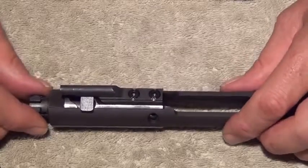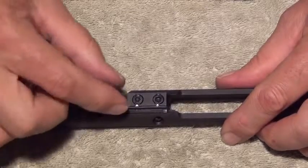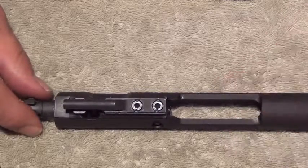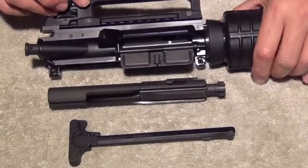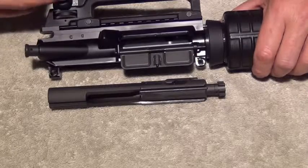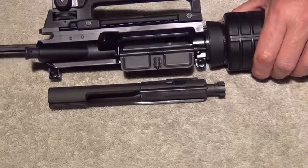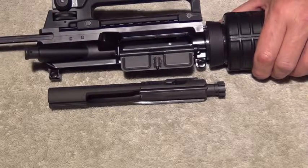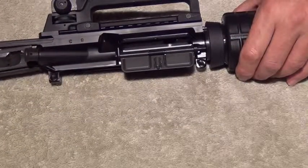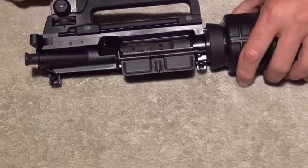Your bolt is now reassembled. To reinstall on the rifle, the cam pin has to be aligned with the gas key — pull it forward and it will line itself up. To reassemble your upper, take your charging handle and line it up so that the lugs are about even with the windage knob. Put it in the middle of the channel, pick it up slightly, and it will pop into place. Push it forward slightly, take your gas key and put it inside the charging handle, then push the whole thing home — it will click into place.